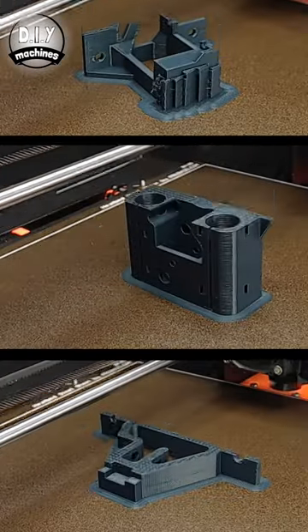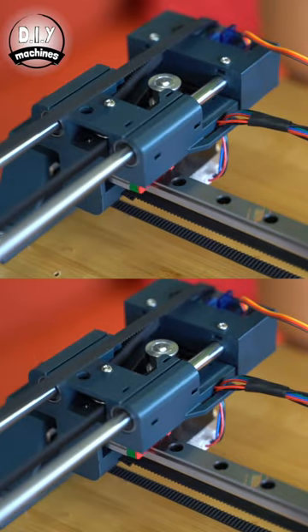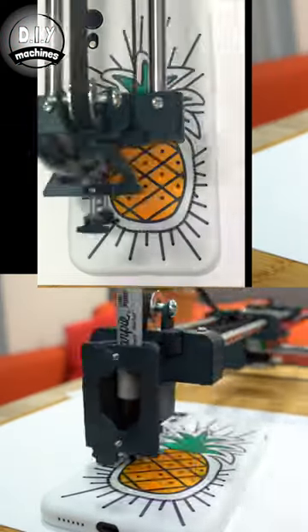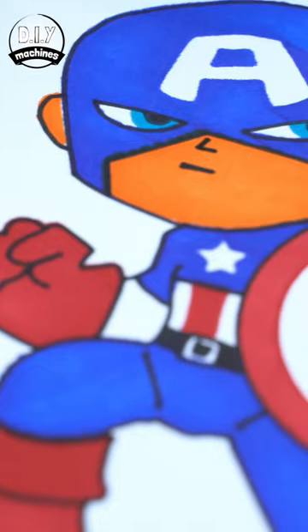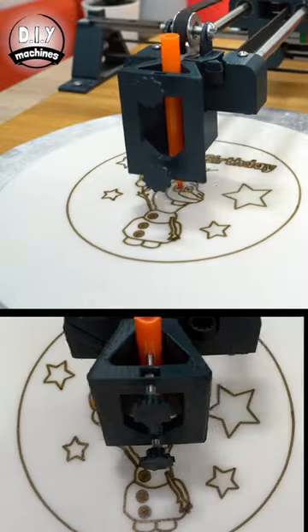Have a look at this 3D printed drawing machine which I've designed and made. It can draw on lots of things like mobile phone cases, create artwork for hanging, and even decorate cakes with edible drawings.